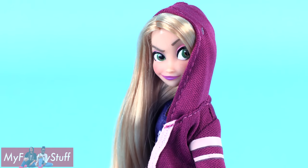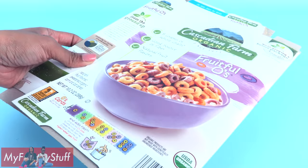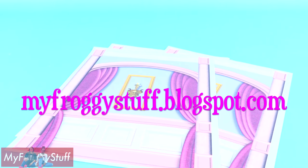Let's make a room for our little Disney princesses from Wreck-It Ralph Breaks the Internet using recycled paperboard and printables from our blog myfroggystuff.blogspot.com.